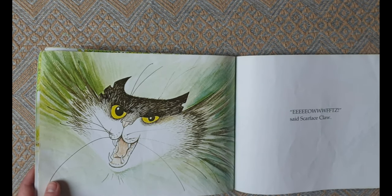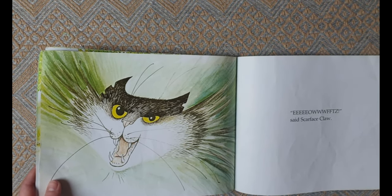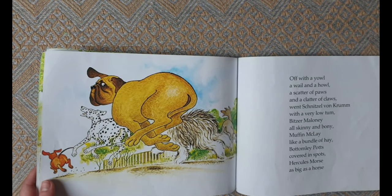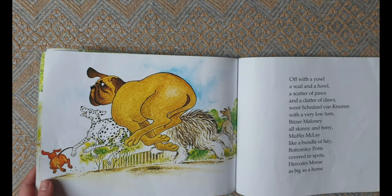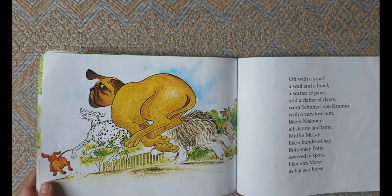Whoops! said Scarface Claw. Off with a yowl and a wail and a howl, a scatter of paws and a clatter of claws.